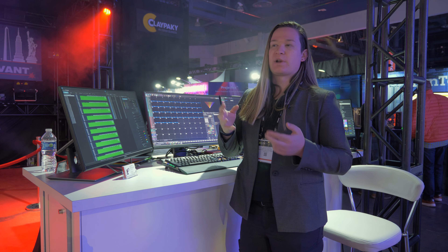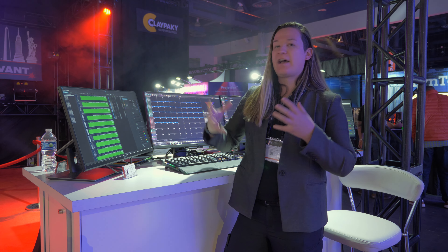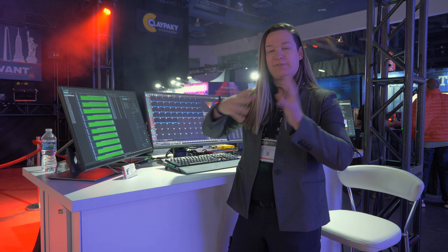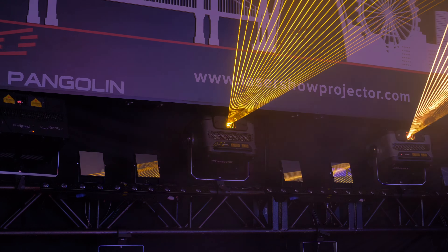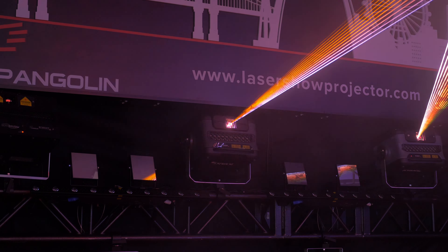OPSLs are often around 0.45 millirad, and these are about 0.56 to 0.58 millirad. That's just incredible for diode, and this allows us to have a full diode red, green, blue which is really, really stable, really tight, and looks beautiful over a long distance.